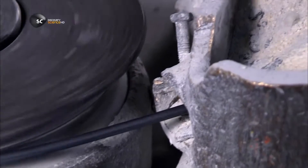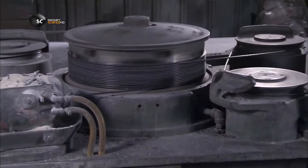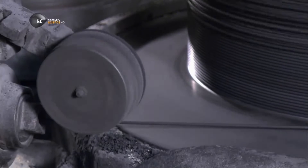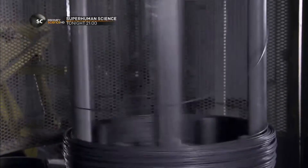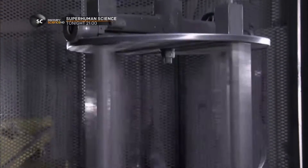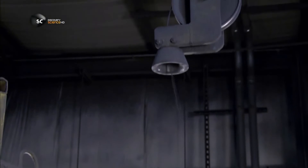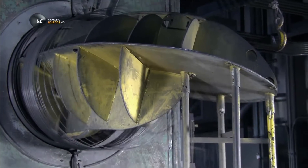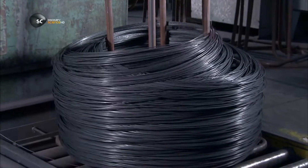Spools wind up the rod after it passes through each die to prevent any snarls in production. The repeated drawing through dies reworks the steel's basic structure, doubling its tensile strength. When it reaches the end of the die machine, the diameter of the steel rod has been halved. This slimmer, stronger wire will be easier to process.